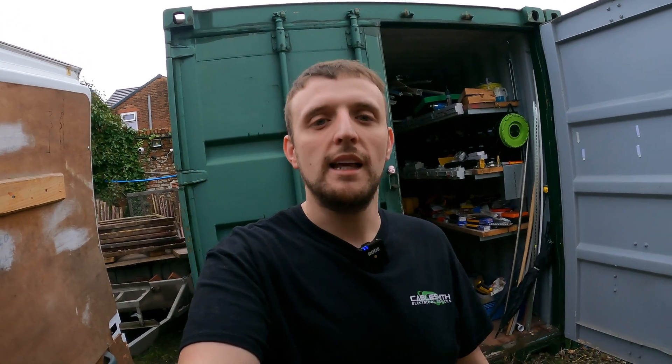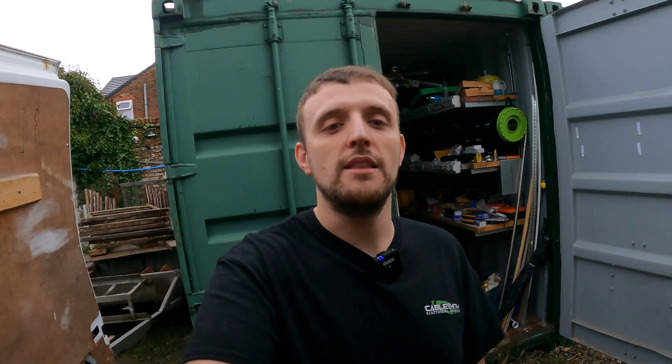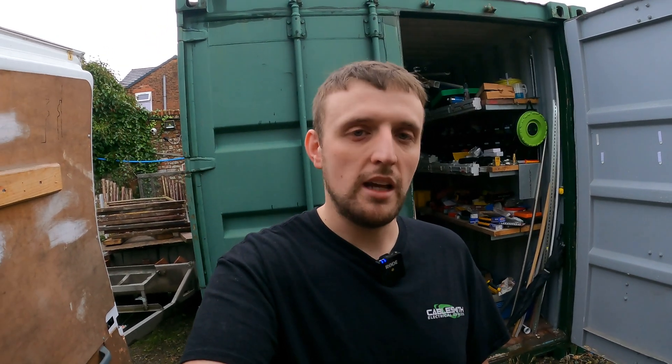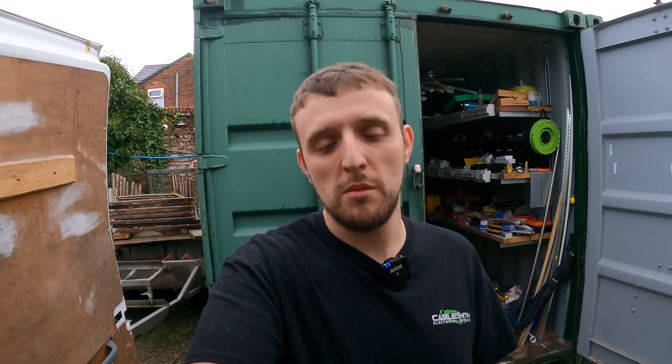Yo, welcome back to the channel and welcome back to YouTube for me, because I've not been on here for like four months, hopefully. This is hopefully the start of me doing it again. I've no reason why I haven't been — in case anyone's wondering, probably no one's wondering. Just can't be bothered, to be honest.